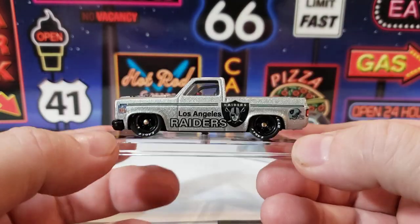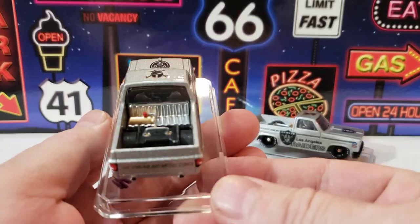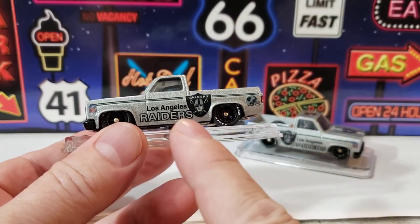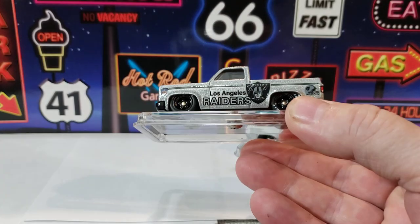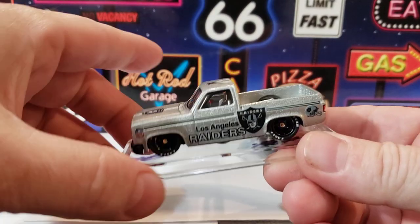I always put airbags on them. And to get them wheels in there, you've got to grind out the wheel wells, which I use a stone so I can round it so it ain't butchered. It's actually feathered in there so they're rounded. Looks factory. Can't even tell. They roll sweet.